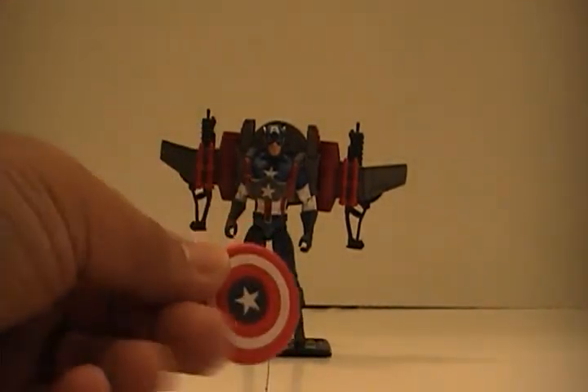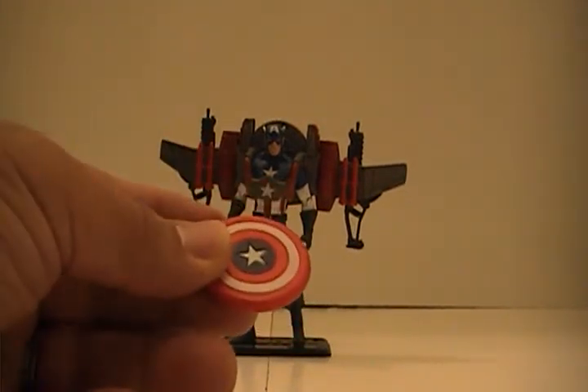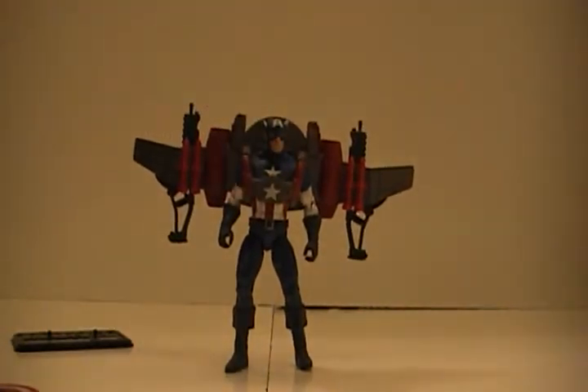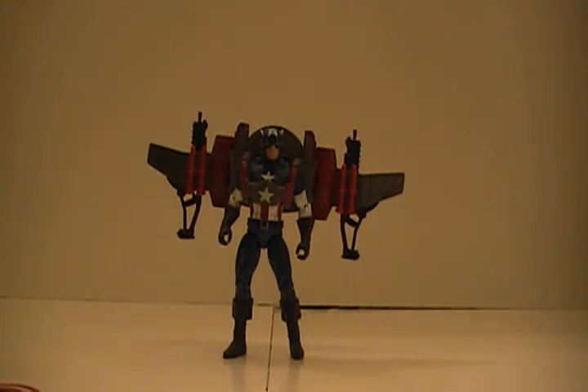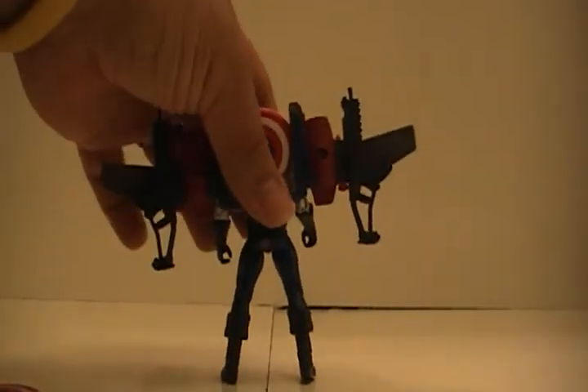Here's one of the discs — it comes with two of them. He can't hold them; it's just a regular round disc. Now, I actually had to use a Captain America stand here because he's so top-heavy that he just won't stand on his own. It actually worked this time, but if you try to pose him it probably won't. He's pretty top-heavy.